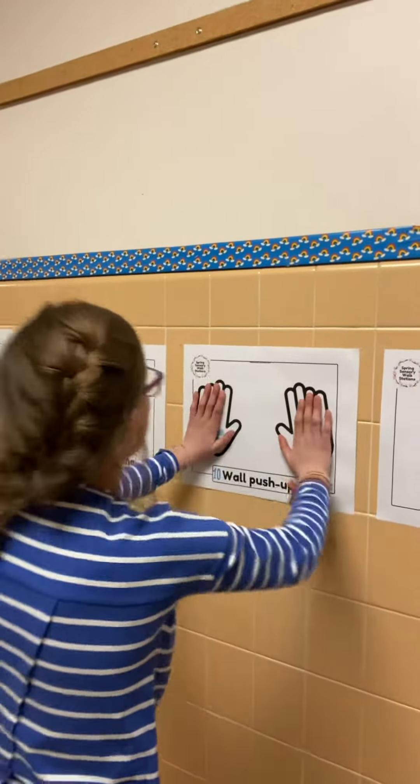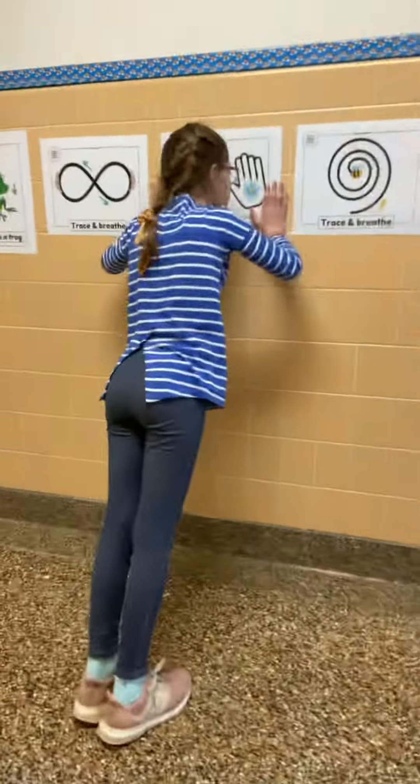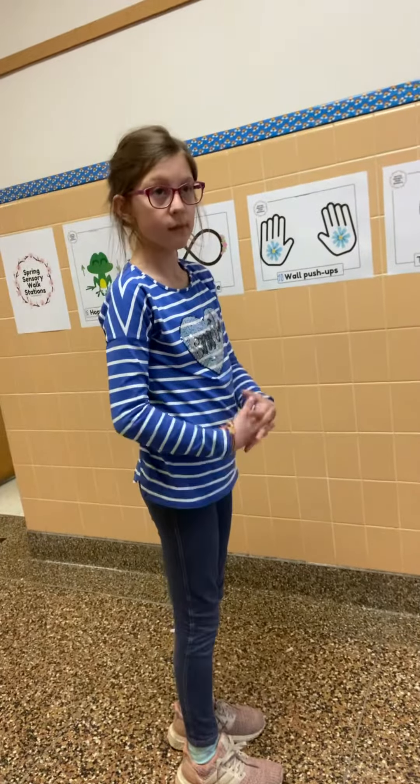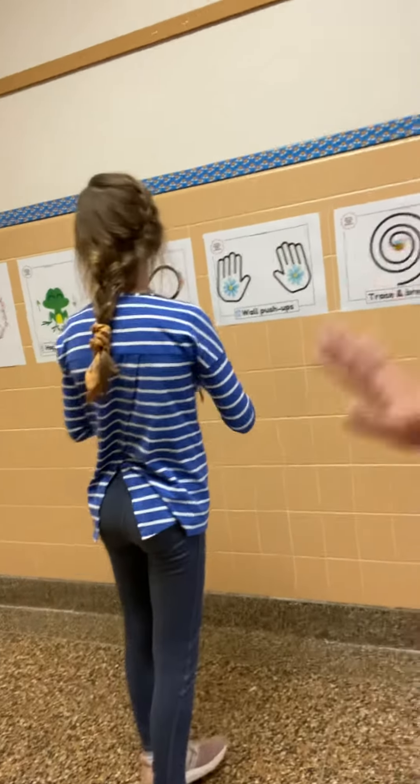But you need to have your feet back far enough so that you can really put your nose towards the wall and then push away.